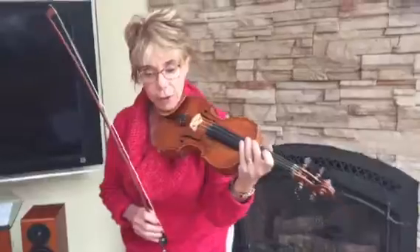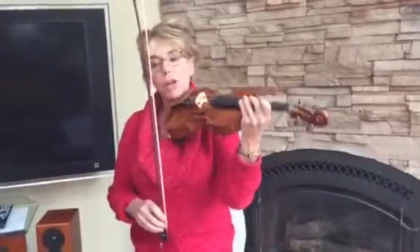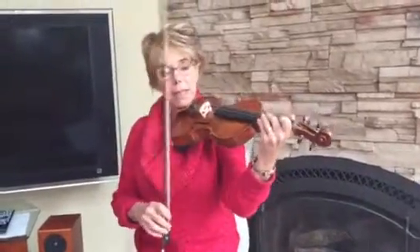So we're going to start at number 13. Make sure you use a big bow and make a pretty sound. Keep your bow near the bridge.